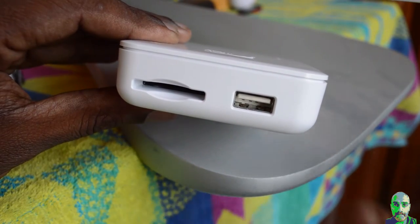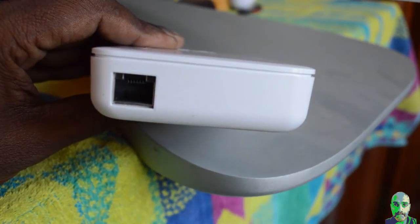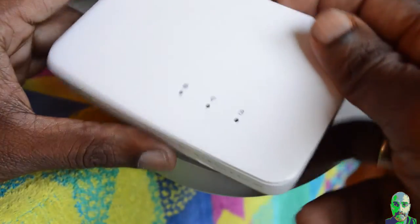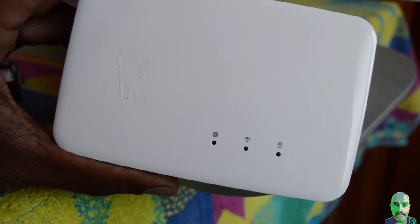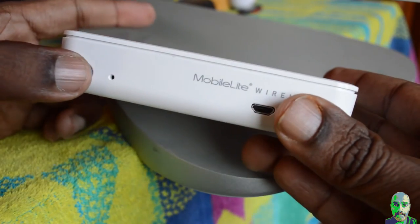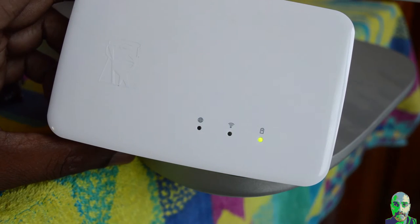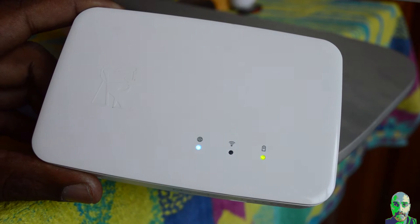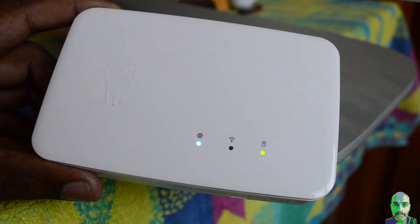On the right side we find the SD card slot and a USB port. The USB port is a standard USB 2.0 port, while the SD card slot accepts SD cards and micro SD cards up to the SDXC standard. An Ethernet port is placed on the left side. On the top face you find three LED indicators showing internet connection, Wi-Fi signal, and power.